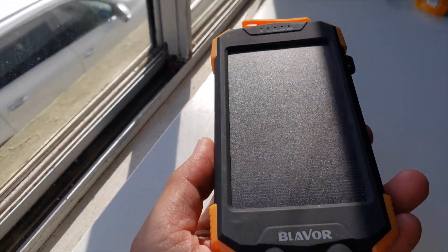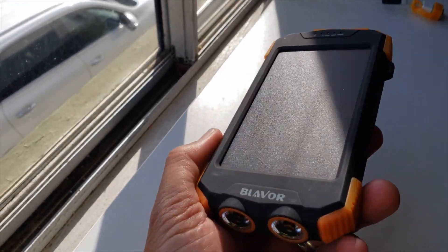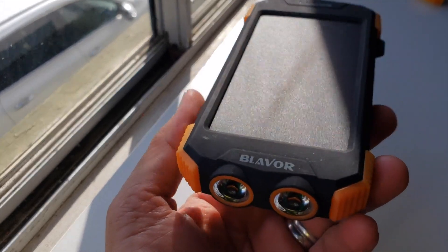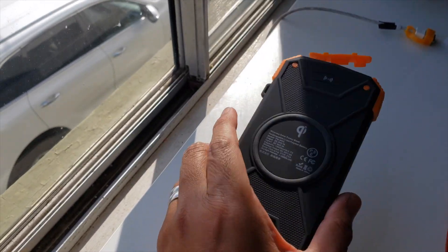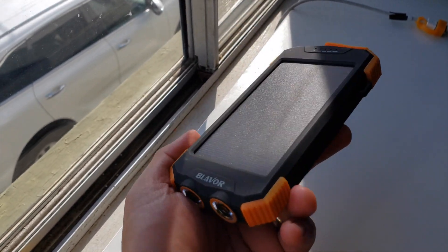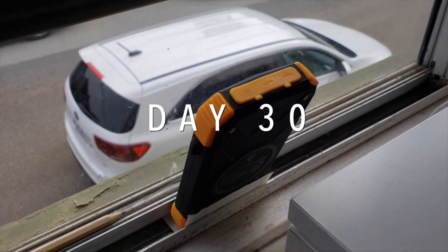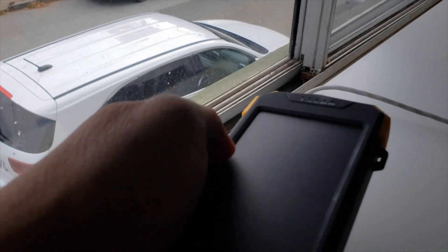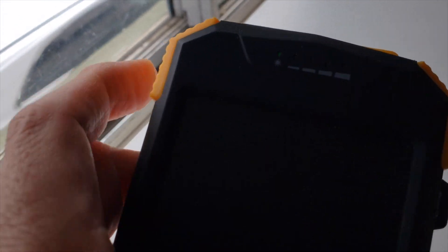In a recent episode, I did a review of this Blavor 10,000 mAh solar power bank, and I wanted to see how many days it would take to fully recharge it using sunlight. Do you think it's going to take the full 60 days, or maybe just 50 days, or even less? Let me know in the comments what your best guess is — no cheating, no fast-forwarding. I ended the previous episode at 30 days; if you haven't seen that episode, I'll include a link in the video description. It goes into much more depth about the product and its features.